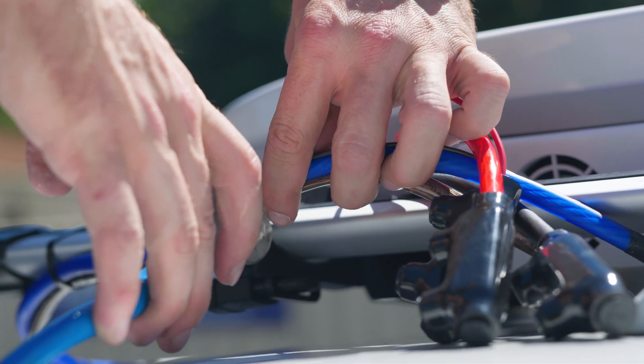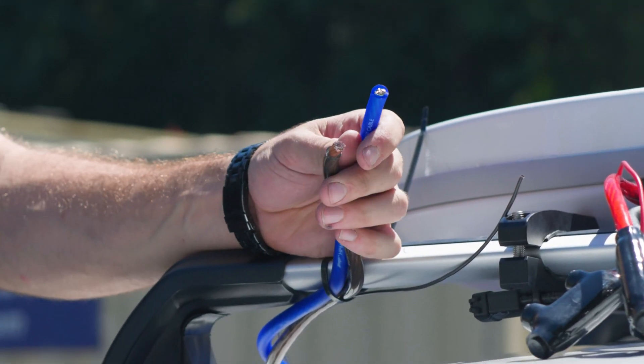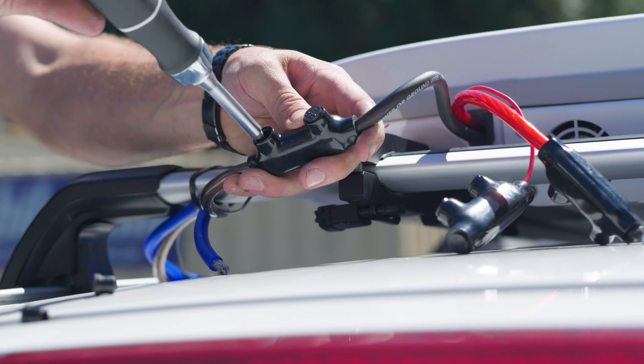Trim the cables with wire cutters and strip the end of each cable near the U8. Install each cable into the weatherized cable splices on the end of the U8.